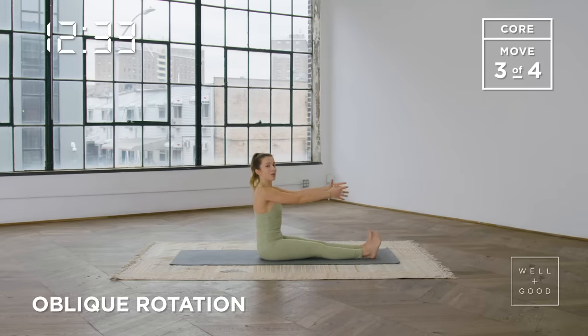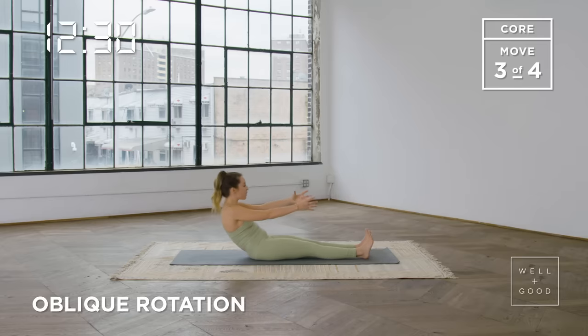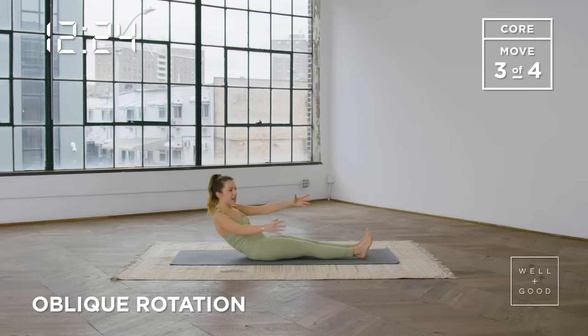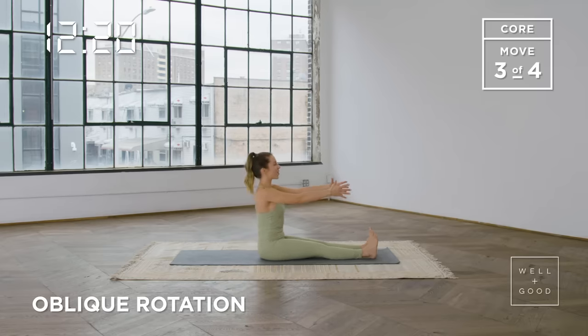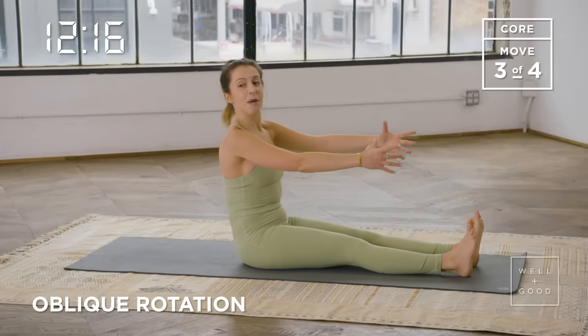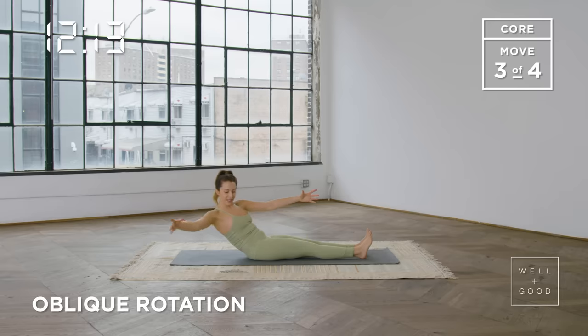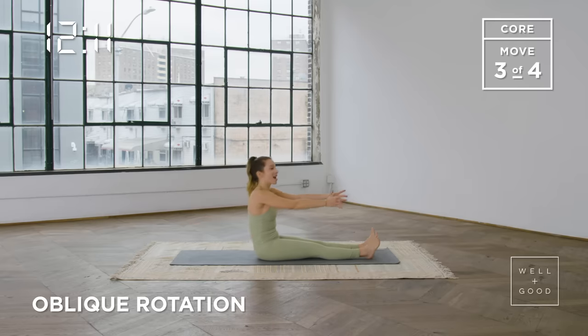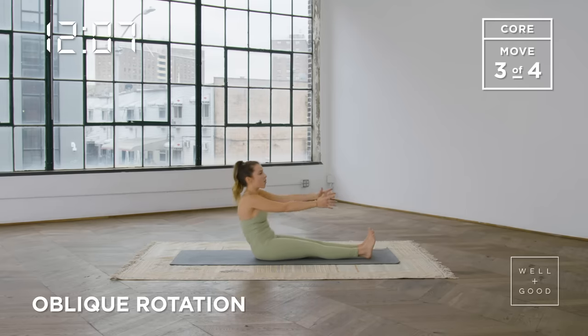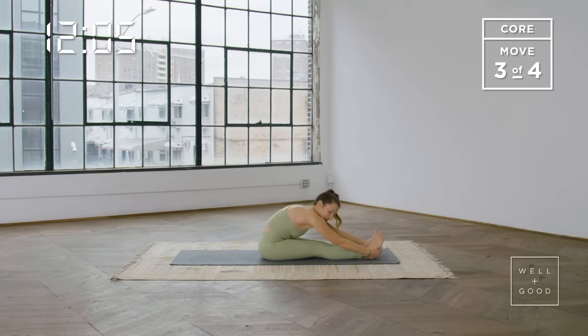You want to get to that point where those abdominals are really shaking, but you also want it to feel good for your body. Only work in a range that you feel you can really control as you move from side to side. The chest stays open, the collarbones are broad and open like they're smiling forward in front of your chest. Last one — come all the way up and then fold it forward.